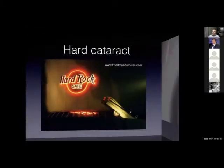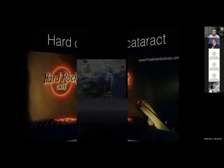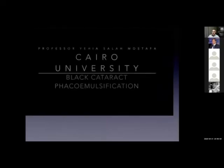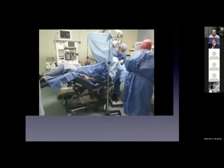Let's move to a more difficult situation. The concept of the technique is the most important — understanding what the problem is. This is a very difficult case. The patient was very old and has problems in his back. Luckily, we have this type of operating table. And he has black cataract, so I had to work standing.